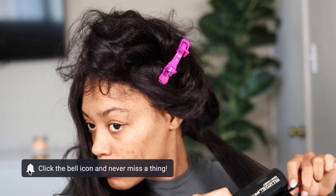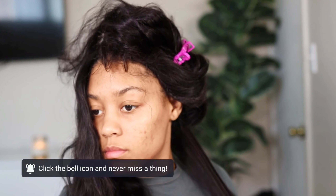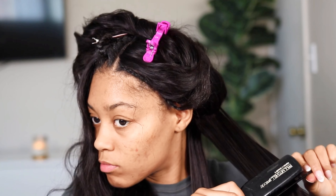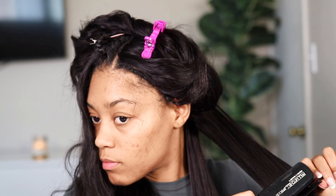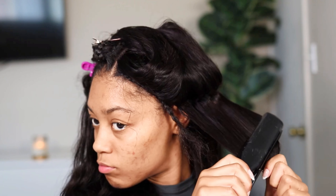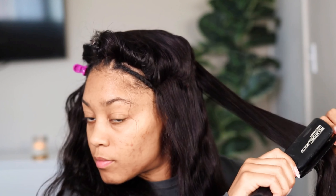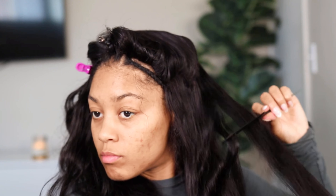It looked perfect on my head. Now that I have the wig on, before I do my leave-out I wanted to go ahead and straighten the wig hair first, because I wasn't sure if I wanted it straight or curly. I went in with my Paul Mitchell straightener and this hair straightens so well — it's giving silk press, it's giving sew-in. I'm absolutely obsessed with this hair. 10 out of 10, recommend.